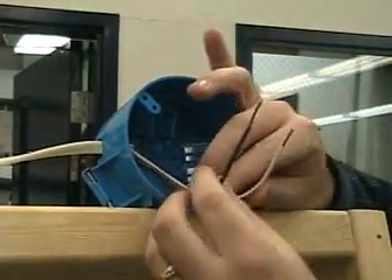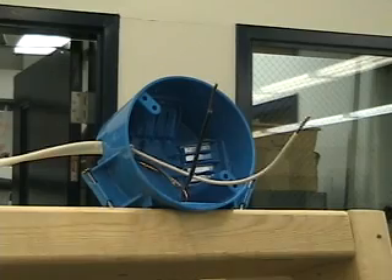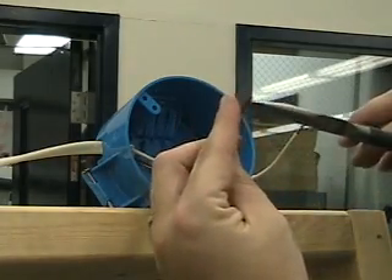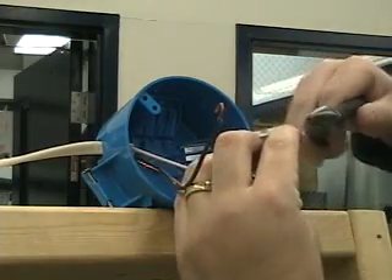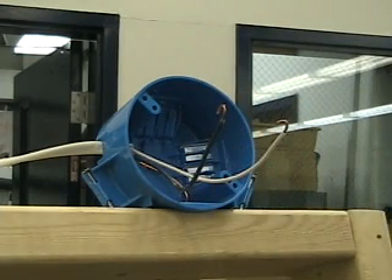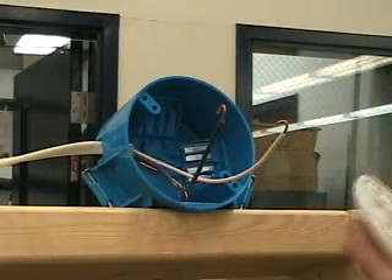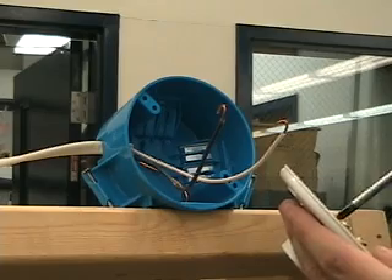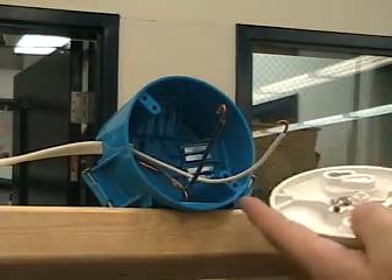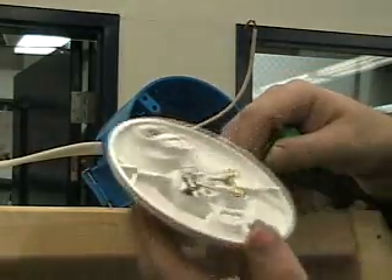Now I've got both my hot and my neutral — my black and my white wires — stripped. Because I'm going to put the screws around the terminal, I'm going to bend those over in that little hook formation for both my neutral and my hot. This particular lamp holder has both Phillips and flathead terminals. Here's where you really have to pay attention: you want to tighten down one of your terminals all the way, then the others are still loosened up. Make sure that your hot goes with your brass.